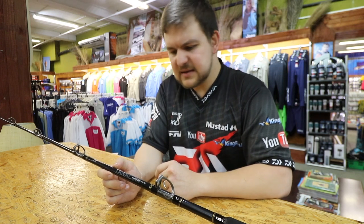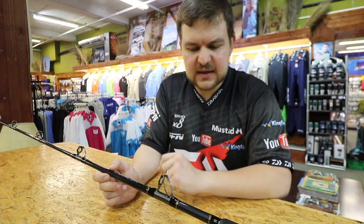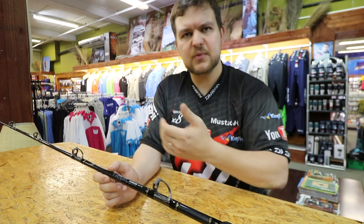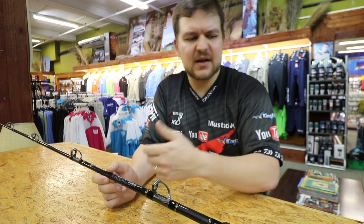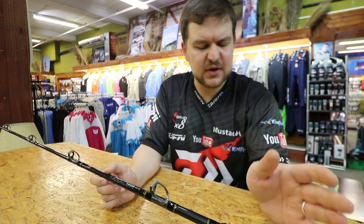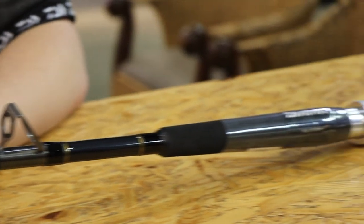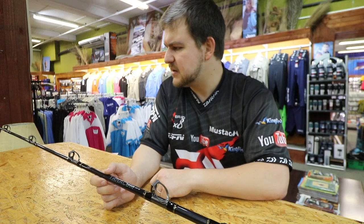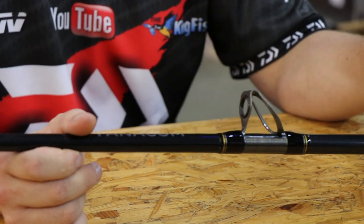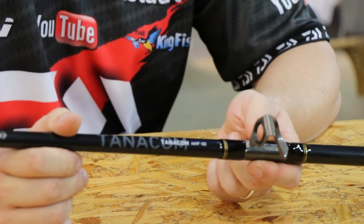So yeah guys, that's the deep dropping rod we've got here — the Tanacom Bull. It is an absolutely lovely stick. Nice and strong, short to keep the pressure onto the fish the whole time. You've got your all aluminum components on the bottom, incredibly strong silicon carbide guides all the way through, so you don't have to worry about braid wear. Just a beautiful looking little rod and a fantastic stick to pair with your Daiwa Tanacom electric reel. Come in, have a look and get yourself sorted for deep dropping. Cheers guys.